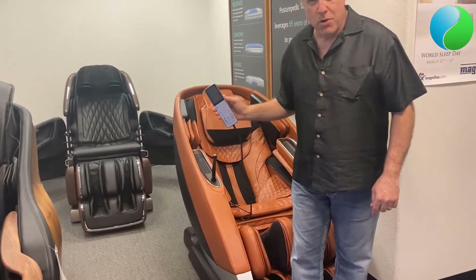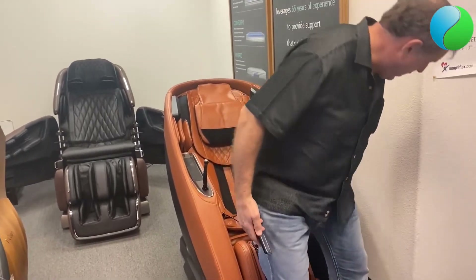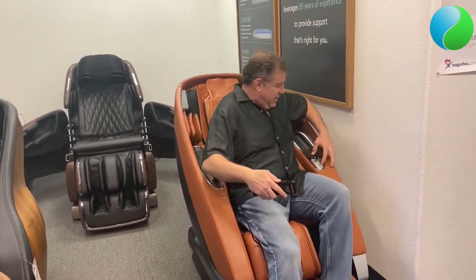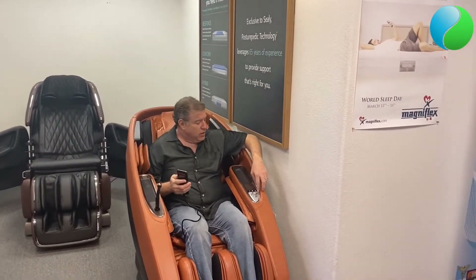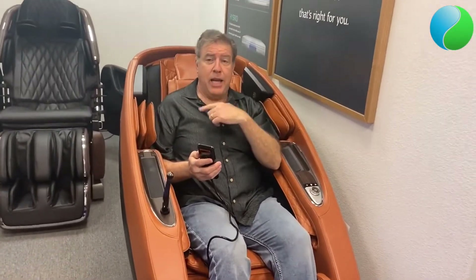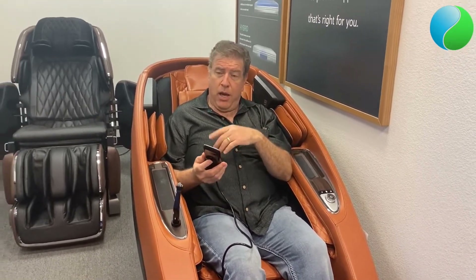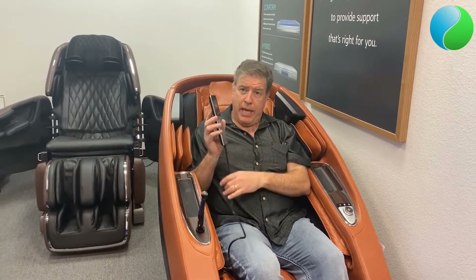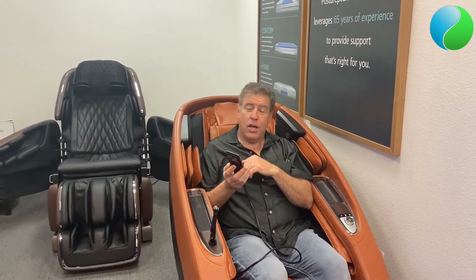You can start the Super Novo two different ways — either from its remote control, or you have a handy little control on the side which lets you do a couple different functions. You can also control the volume for when you play your music. There are Altec Lansing speakers built into the chair, which give you Bluetooth from your cell phone, or there's music built into the chair where you can pick from different types of relaxing sounds like waterfalls, brooks, and thunderstorms.